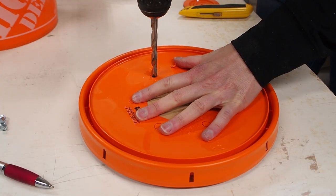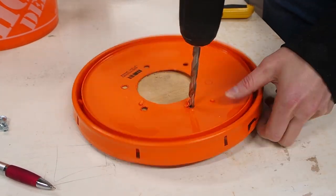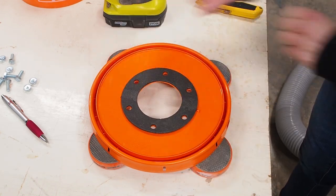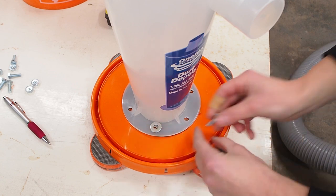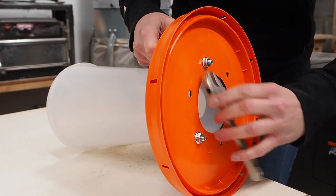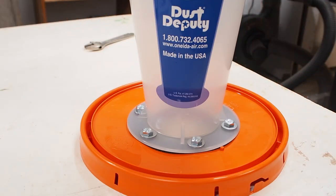After cutting out the inner circle with a utility knife, here I'm drilling the holes for the bolts. It helps to place a backer board underneath while drilling the holes. After lining up the gasket with the holes, I'll position the cyclone and use the provided washers and bolts to attach the cyclone to the lid. I'm tightening from underneath but I don't want to overtighten and bend or break the lid — just enough to get a good seal.